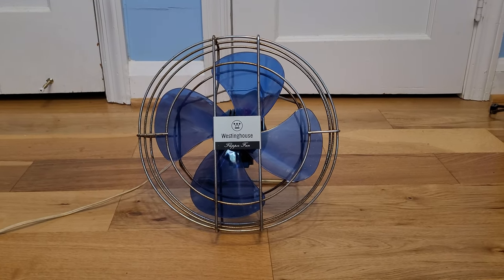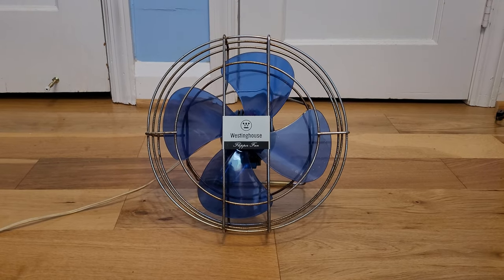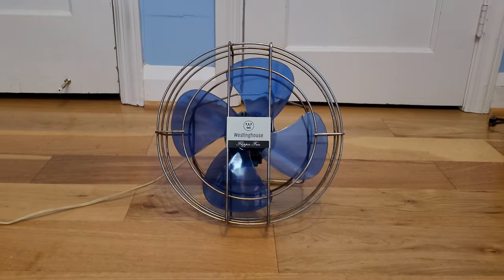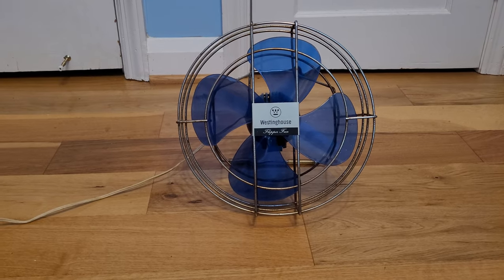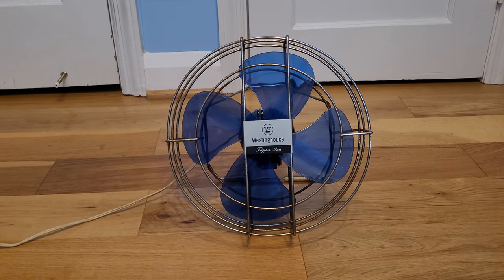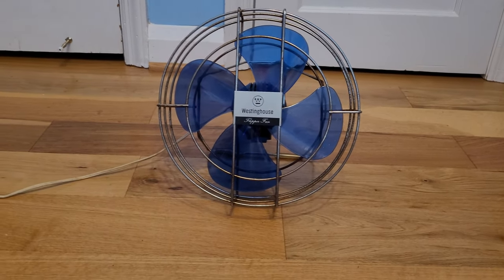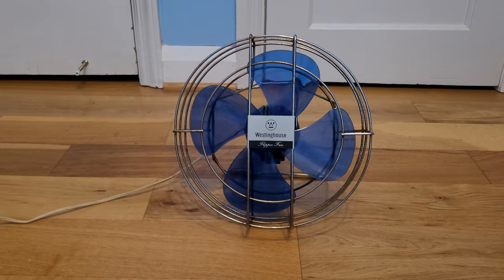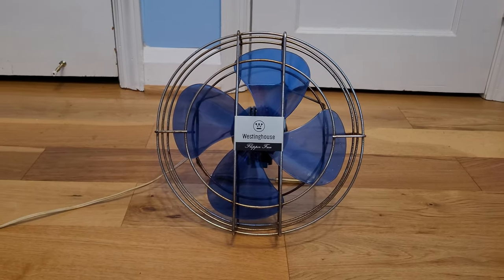This is a Westinghouse Flipper Fan. I got this one yesterday as a late birthday gift from my boyfriend's uncle. It had been in their family for a while — he hadn't used it in several years and wasn't doing anything with it. He had sent me a picture of it a while ago and I said 'oh that's cool,' and now I've got it.